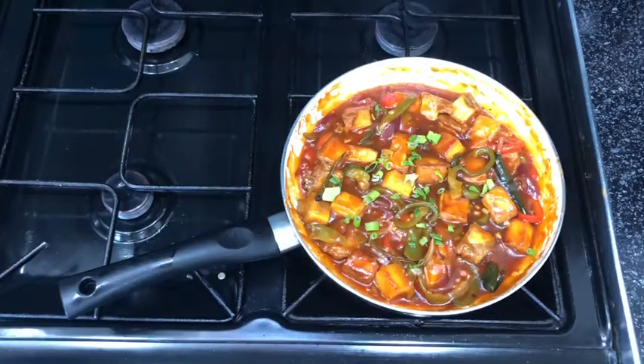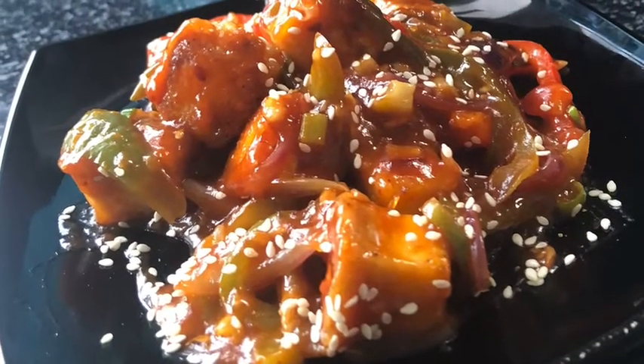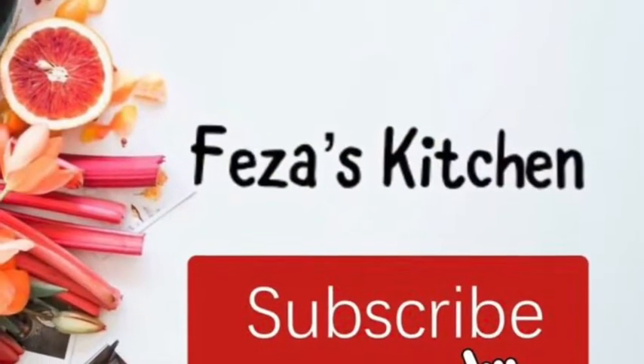If you do make this recipe, let me know how it turns out in the comments below, or what you did differently or added. Don't forget to like, comment, share, and subscribe to my YouTube channel. You can also follow me on Instagram at Visa's Kitchen and have a browse through my other videos and pictures. I hope to see you all next time.